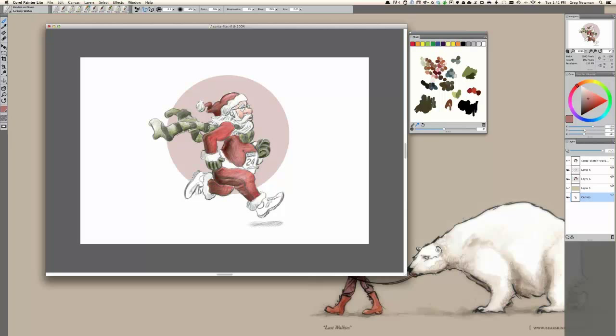I think we have a good start on the blocking here. You'll notice that Painter has a shelf for your most recent brushes. Right now I'm on the grainy water blender, and I can easily switch back to other brushes I've used recently right here instead of going up through the drop-down palette. You'll see I'm picking up the colors right around it to blend a little bit.